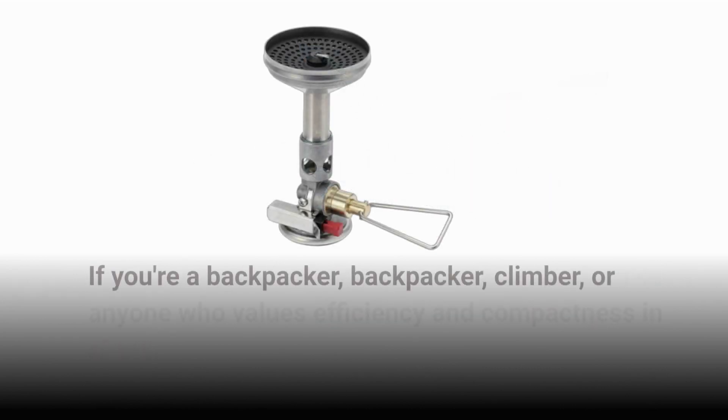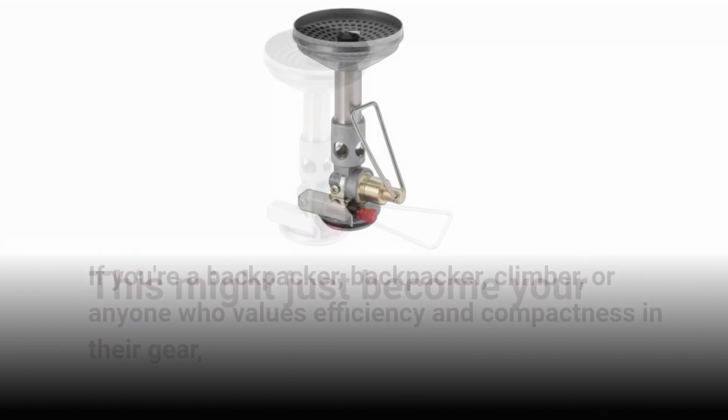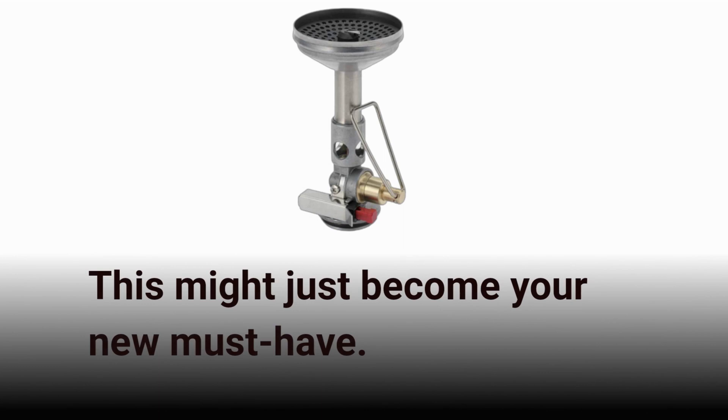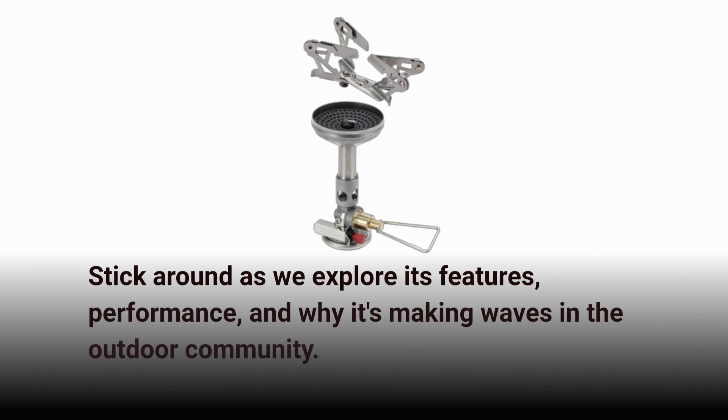If you're a backpacker, climber, or anyone who values efficiency and compactness in their gear, this might just become your new must-have. Stick around as we explore its features, performance, and why it's making waves in the outdoor community.